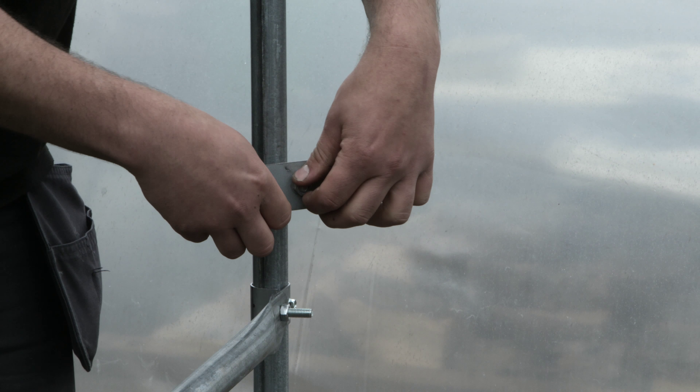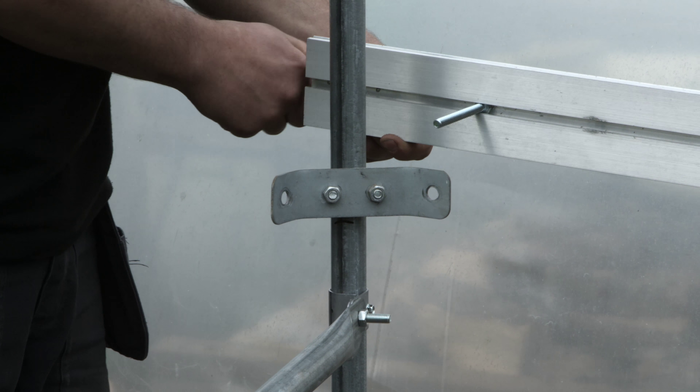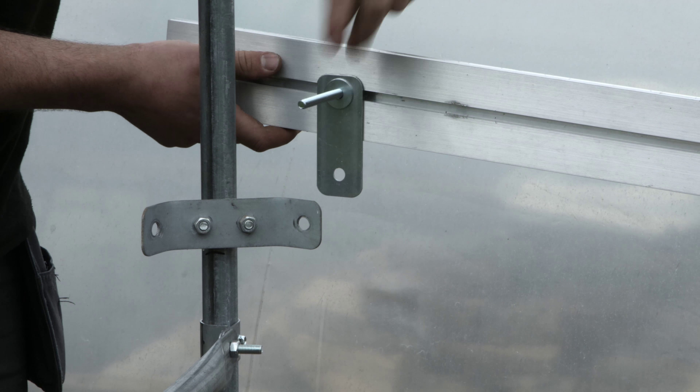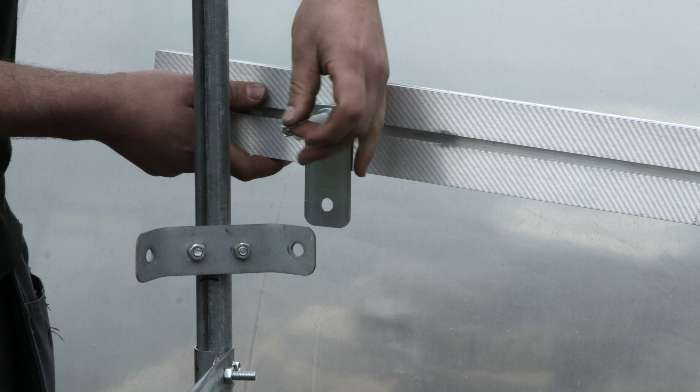With aluminium side rails, measure eight centimeters up from the ground or the base rails and make a mark on the doorpost and each hoop. This mark is where the underside of the aluminium side rail will lie.